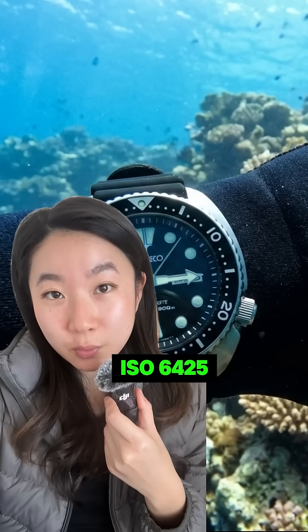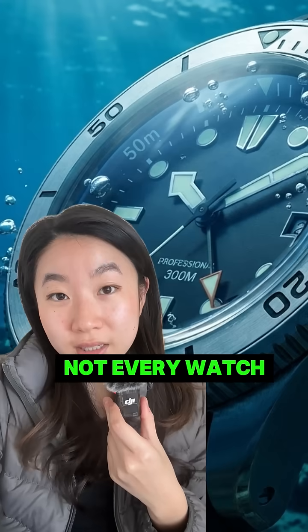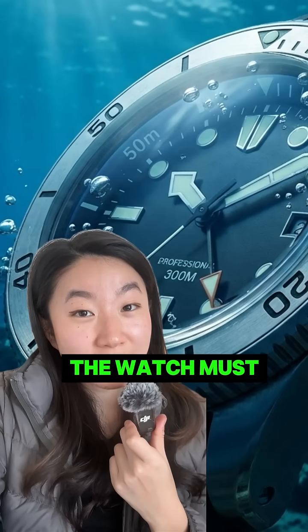What does ISO 6425 really mean for a diver's watch? Not every watch that says 200 meters is a dive watch. Real professional dive watches follow international standards. To be labeled as a diver's watch, the watch must have these six factors.